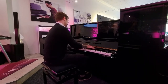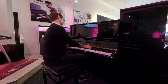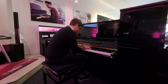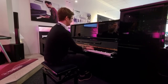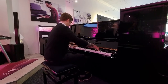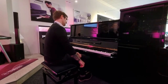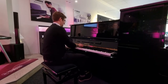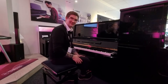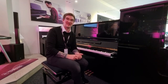Hello, my name is Pete. I'm at Rivers Music in Edinburgh and today I've got the pleasure of showing you this absolutely phenomenal refurbished Yamaha UX3.